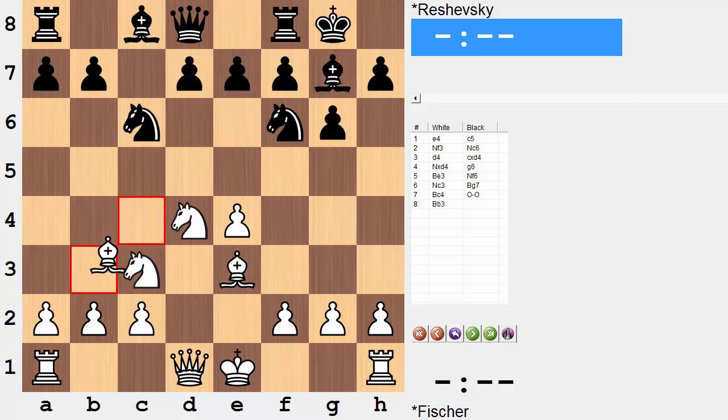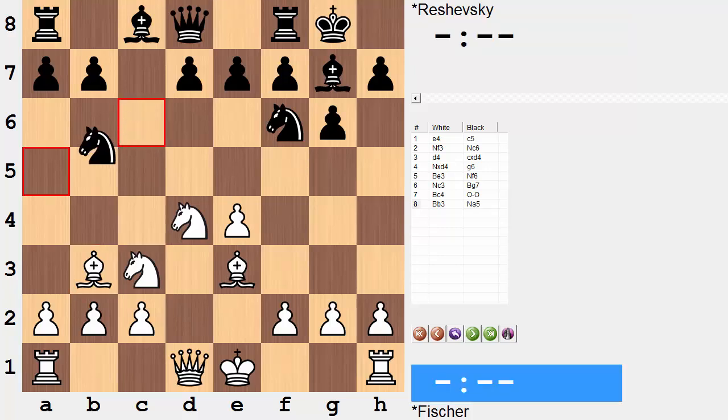Black castled, bishop b3, and in the game we saw a serious blunder already by move 8. Black's move knight to a5 is not good. Can you spot why? If you'd like to, go ahead, pause the video, and see what move or sequence of moves you would play in this position.